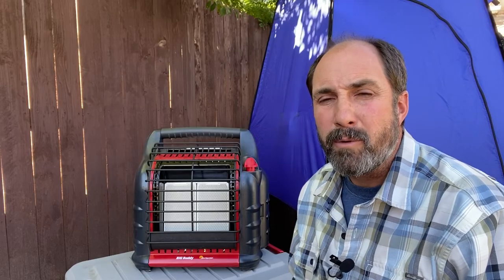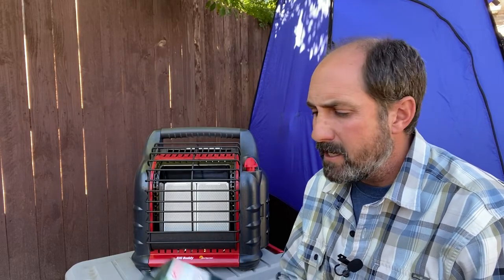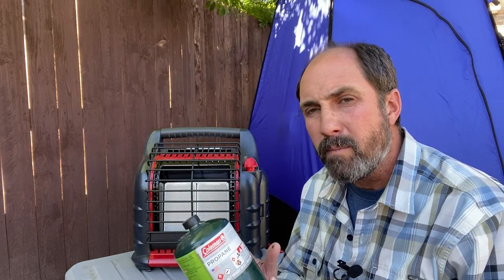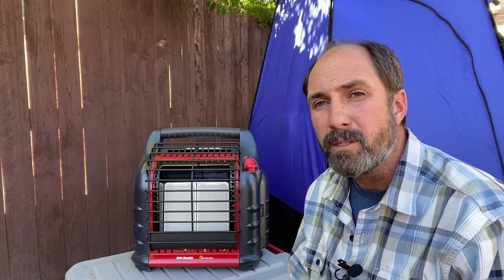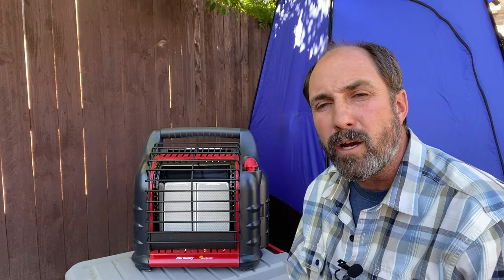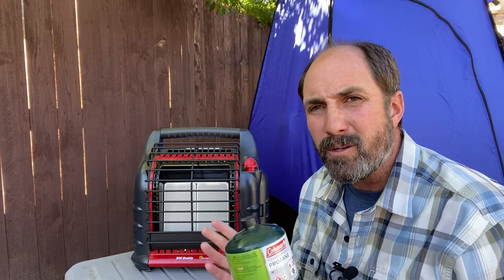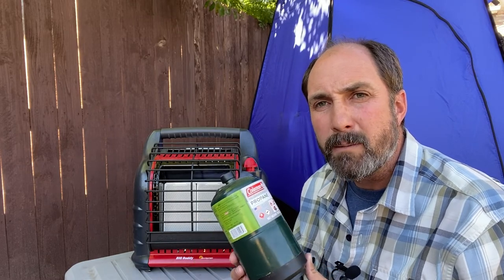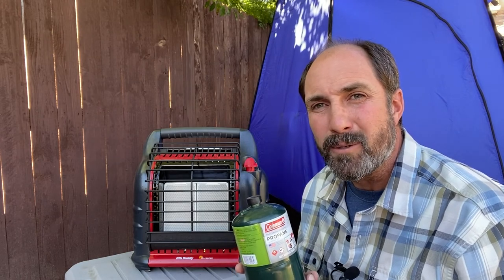The second reason I went with this Mr. Heater Big Buddy is that it does not need electricity. It runs off these one-pound propane canisters. This particular model takes two of them — it only needs one to work, but it can hold two. Or you could use a larger propane bottle if you wanted to. Another nice thing is that you can store quite a few of these little propane gas bottles to have plenty on reserve to fuel the Mr. Heater whenever you need it.